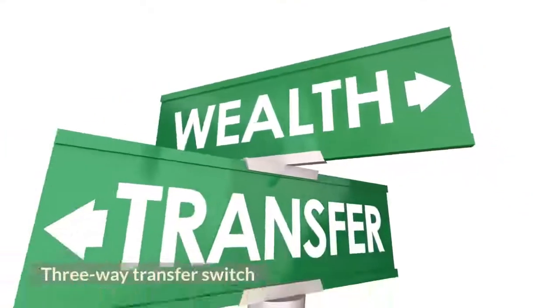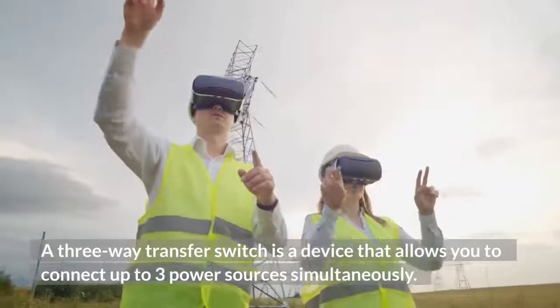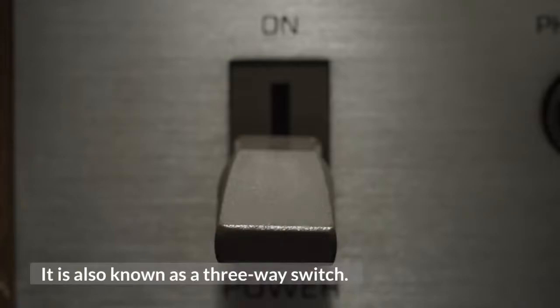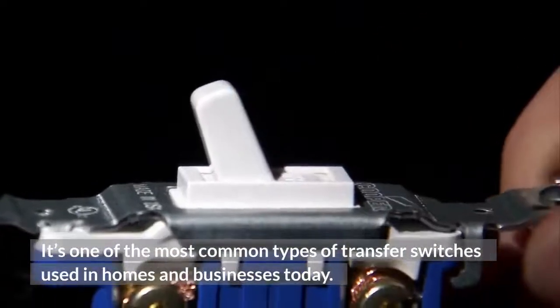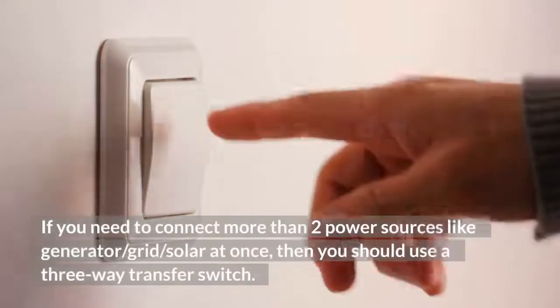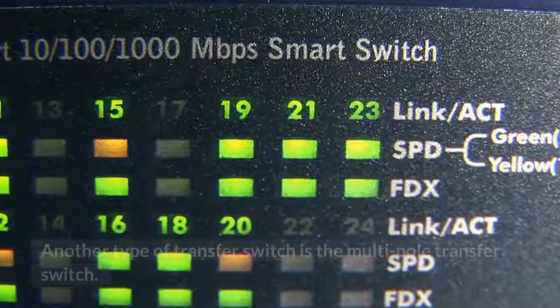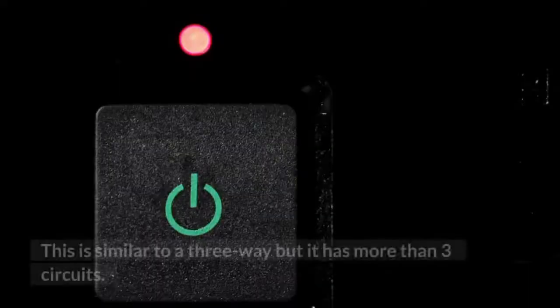A three-way transfer switch is a device that allows you to connect up to three power sources simultaneously. It is also known as a three-way switch and is one of the most common types used in homes and businesses today. If you need to connect more than two power sources like generator, grid, or solar at once, you should use a three-way transfer switch. Another type is the multi-pole transfer switch, which is similar to a three-way but has more than three circuits.